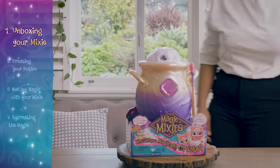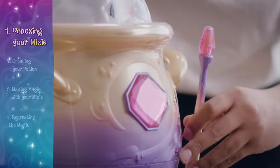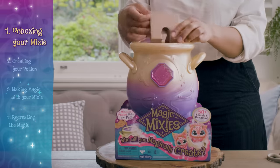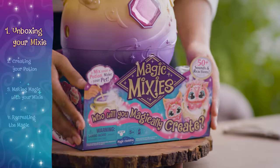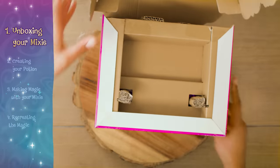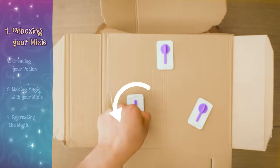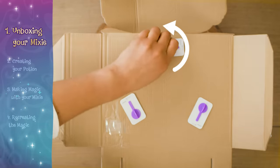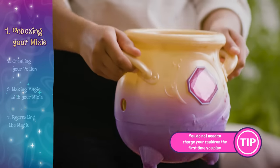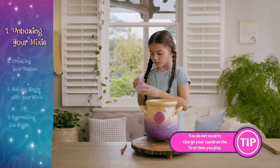Ask an adult to help you by removing the protective cover and snipping the ties which attach the wand, cauldron, and box. Twist the packaging locks anti-clockwise to release the cauldron from the packaging. Unbox your magic cauldron and lay out all the ingredients.